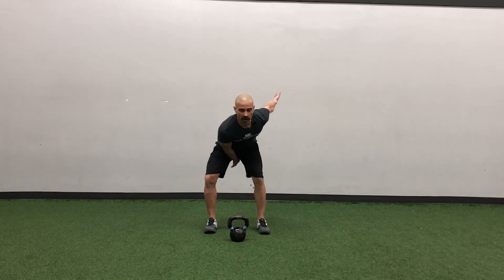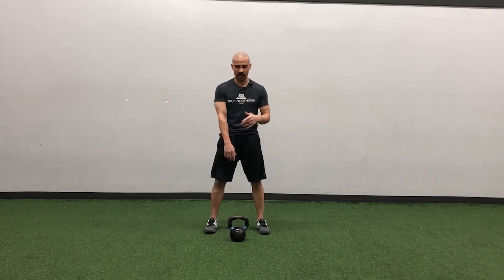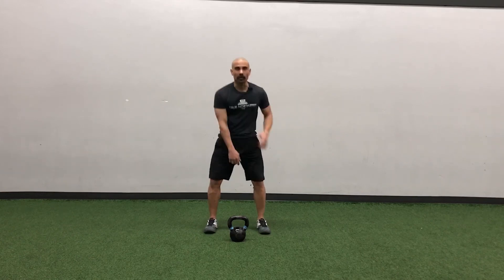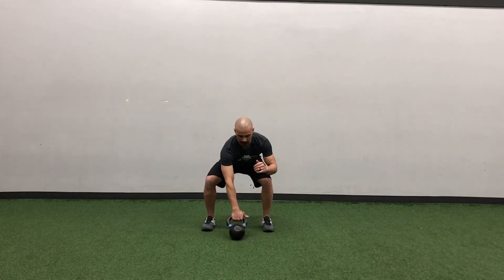As mentioned, the swing clean comes from the hips. We start like a swing — it comes back — and as we come up, this is where it changes. We have to keep our upper arm more or less against the body, and that's where it turns into that zip right up. Rather than driving through the legs upward, we're coming through and keeping it tight into that finish.